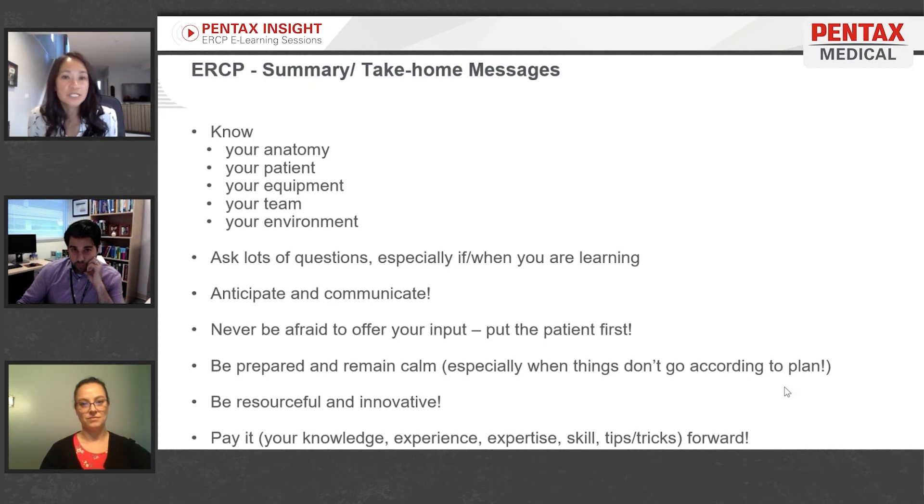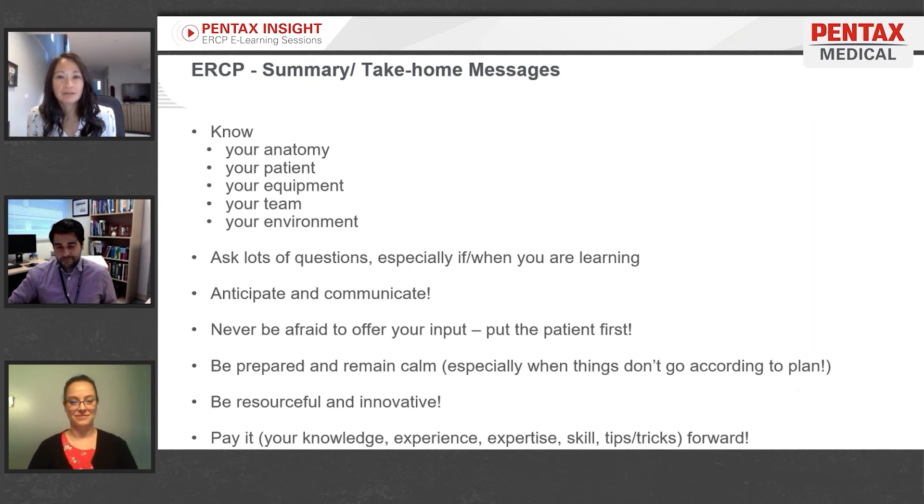Never be afraid to offer your input, and put the patient first. If you feel your patient can no longer tolerate a procedure, be an advocate for them — they're not fully capable to speak for themselves, so you are their voice. Be prepared and remain calm, especially when things don't go according to plan. Have all the equipment you may need, and rely on each other as a team — be resourceful and innovative.